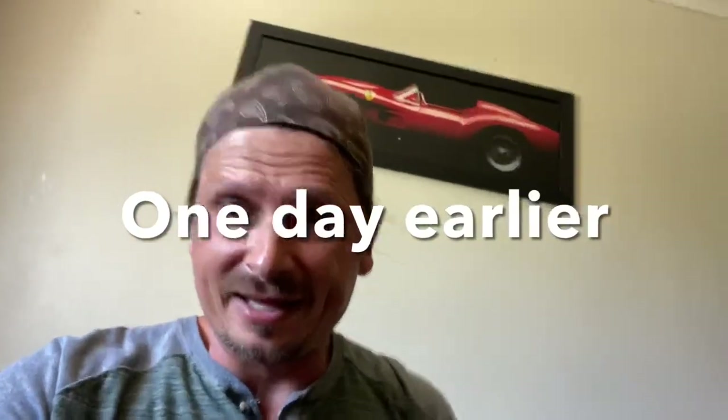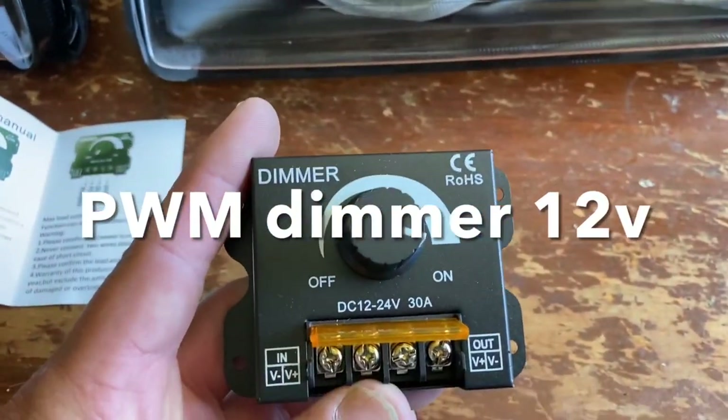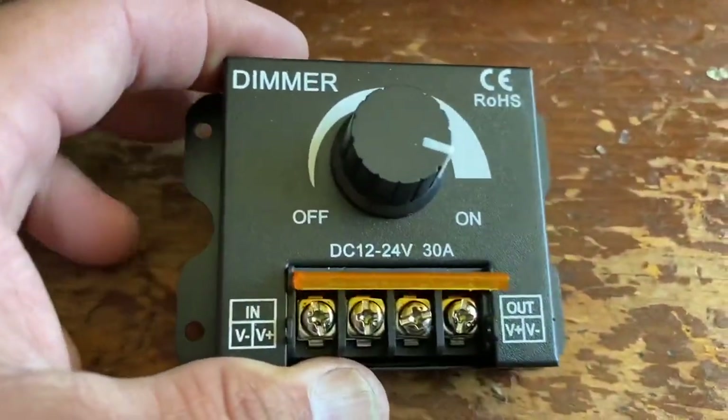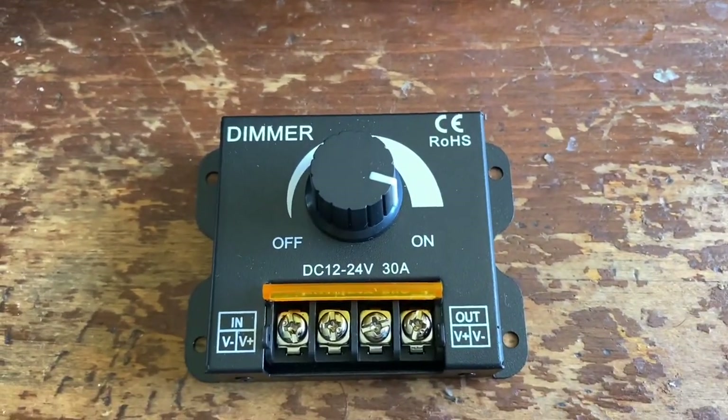All right, we are in the past. I haven't put the lights on yet — there they are. So I'm hooking these up so they dim. Obviously it worked because you've already seen that in the video. The first thing you're going to need is a dimmer like this — I think this was like $20. I got it off Amazon, you can get them on eBay. This is called a PWM dimmer. It has to be a PWM dimmer in order to dim LED bulbs — otherwise LED bulbs cannot be dimmed. Just type in PWM 12-volt dimmer.